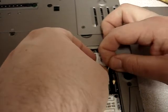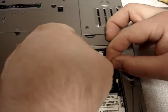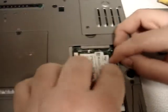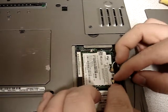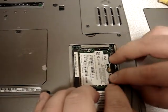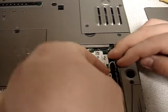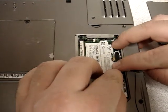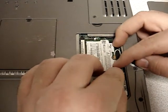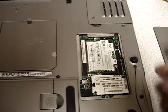Drop it down and pop the antenna wires in. Now traditionally you're going to have two wires for your mini PCI cards — one's for the main connector, one's for the aux connector. If your laptop only has one antenna wire, that's going to go into the aux position. These are delicate, which is why you're seeing me try to be delicate with these, because I do not want to damage the card or the antenna wires.